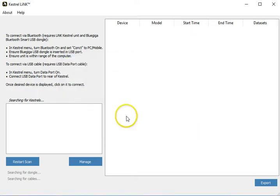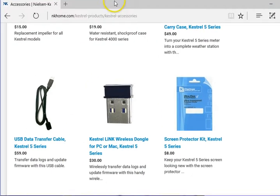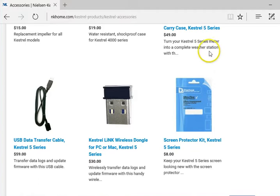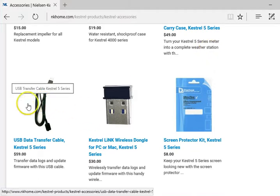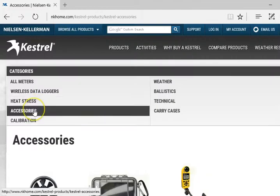To download and install this, we need to go to Kestrel's website. It's very important that you have either the USB data transfer cable or the wireless link dongle. Both of these can be found under the accessories tab.